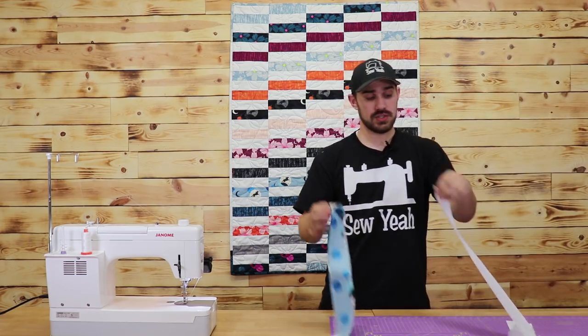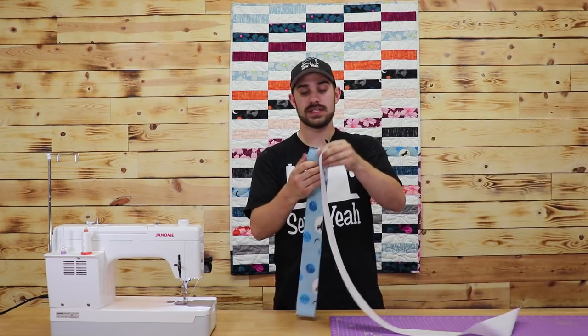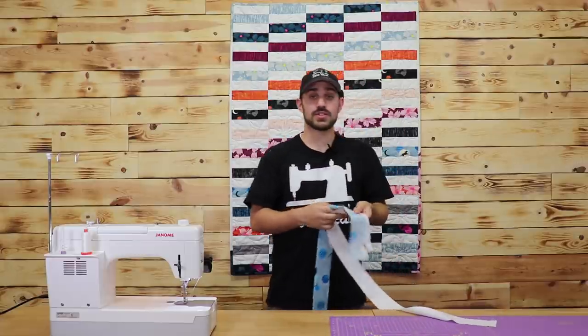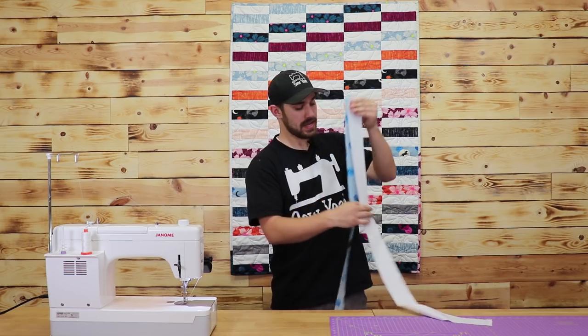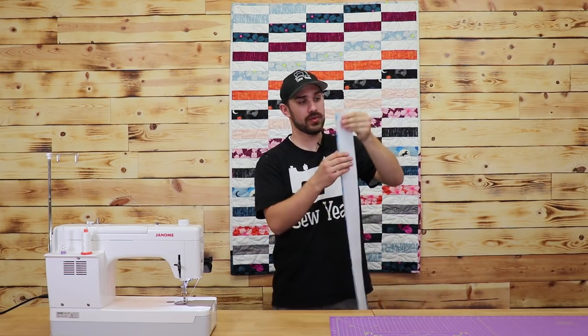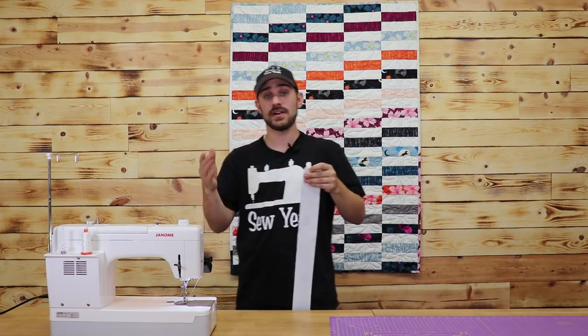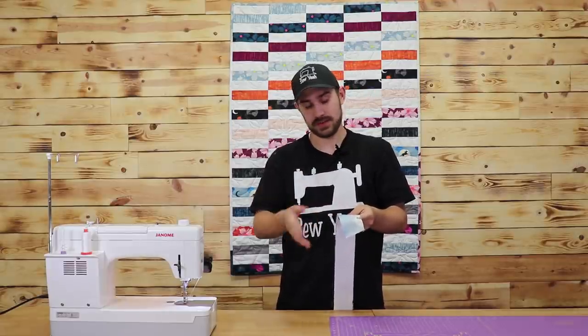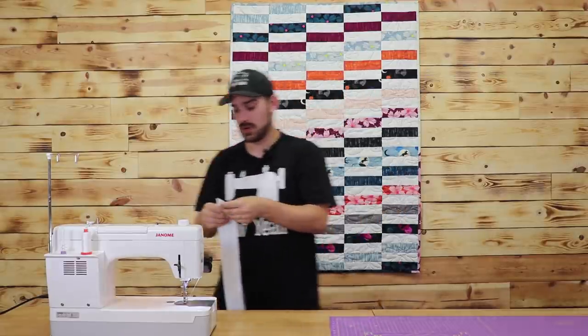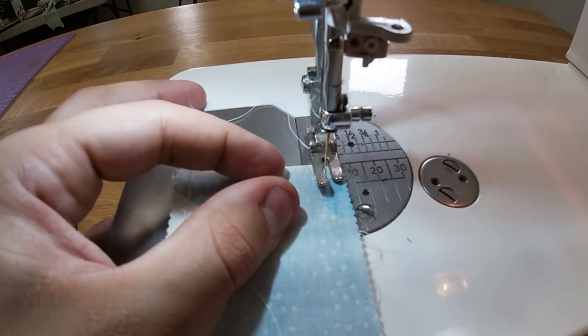What we're going to want to do is put our material right sides together and we're going to do this to every last one of the strips — sew all the way down and just keep adding on to this. So I've got a blue and a white, then another print, and then another solid, so on and so forth. Let me start sewing here.